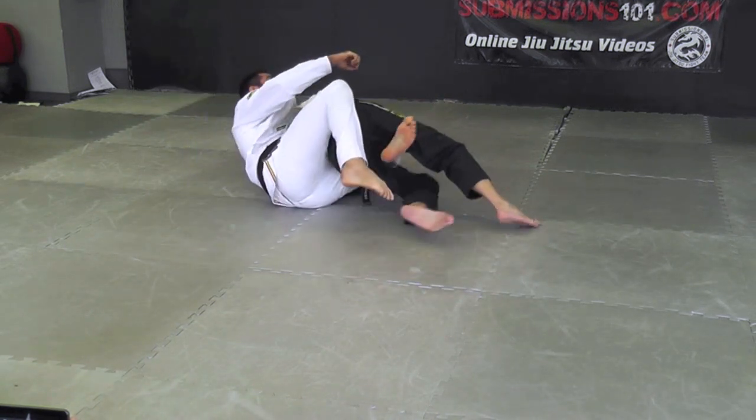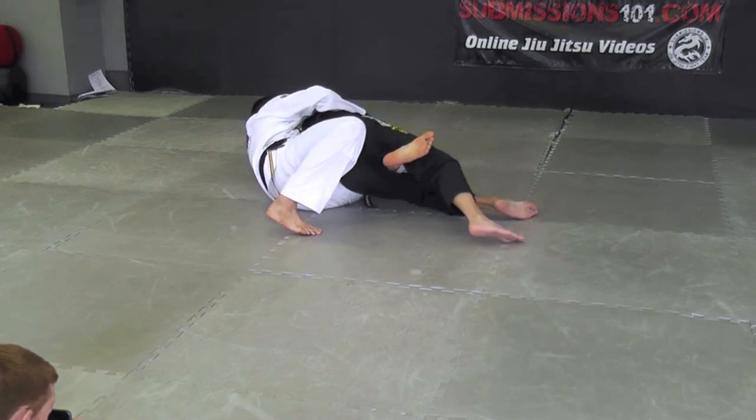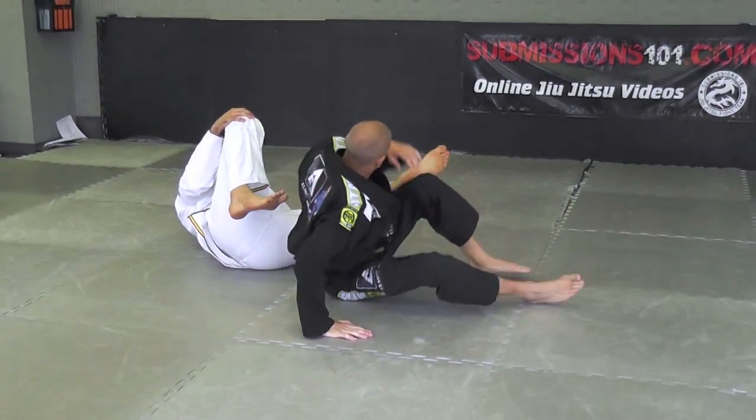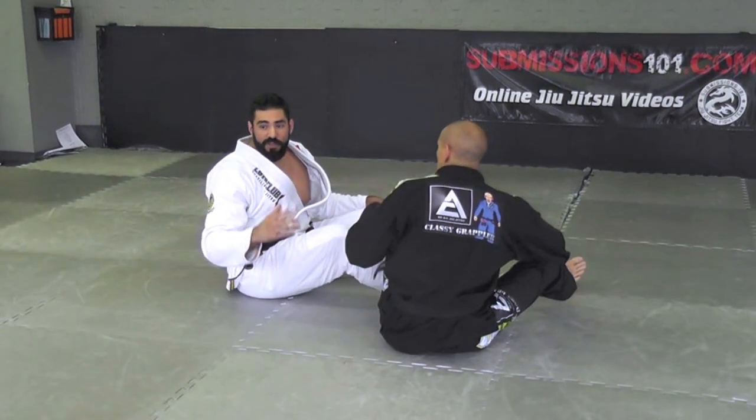Usually what's going to happen is he might break his grips on your legs and start to try to push back in. Now we switch the hips back and give his back. So it's like a give and take — he takes away the one move, I switch to something else.